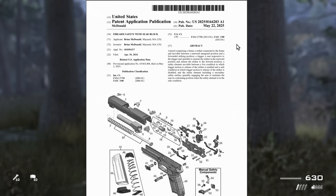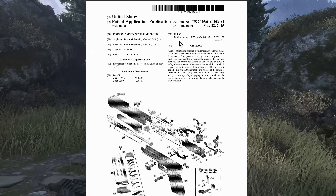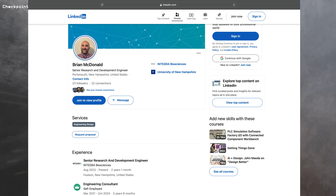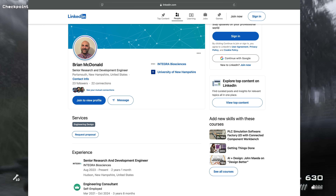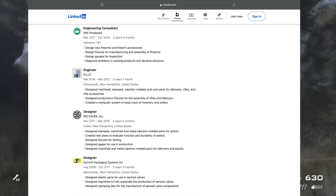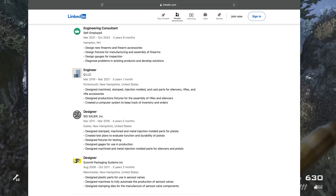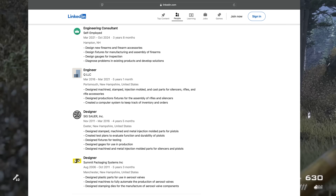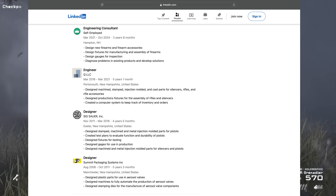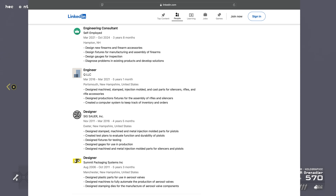So there is a new patent, relatively new, published May 22nd of this year, filed by a Brian McDonald. He's from Maynard, Massachusetts. There is a Brian McDonald on LinkedIn who is a senior research and development engineer for another business who says he used to work for Sig Sauer, both as a designer and later as an engineering consultant. In that description, it says he would diagnose problems in existing products and develop solutions.